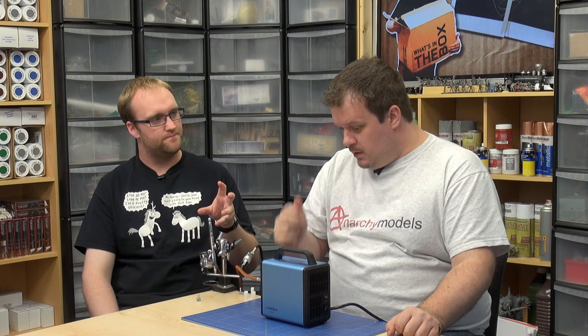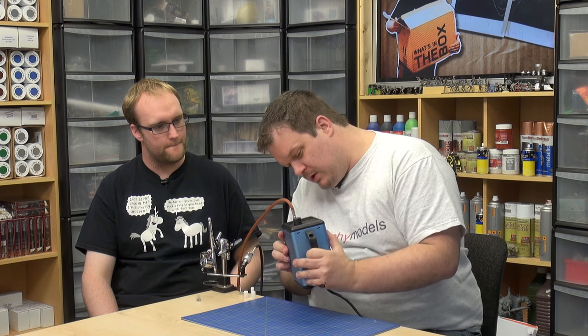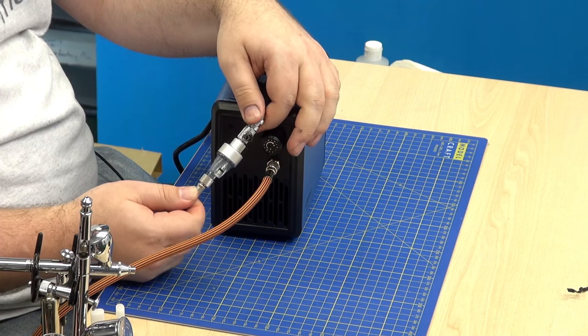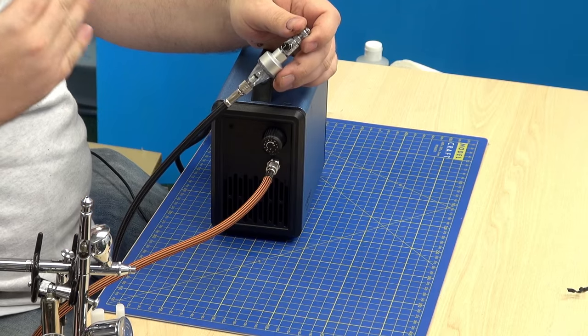It doesn't appear to have a moisture trap, which means you would have to have one on the hose — something like this, which is a pistol grip moisture trap. If you don't have that, moisture from the air gets condensed in the hose, comes out, hits your model, and makes the paint run. Normally I'd have one on the compressor and still have one on the hose, but as this doesn't have one, you definitely need one of these.